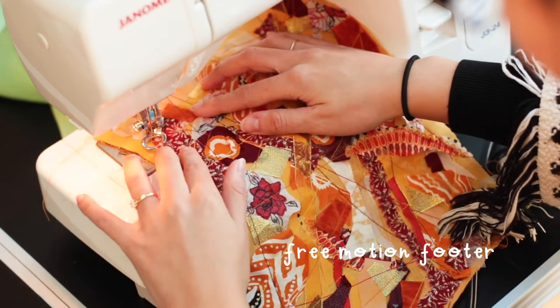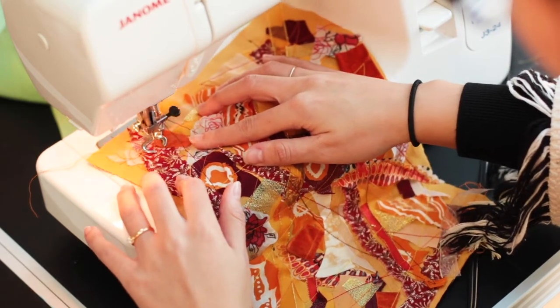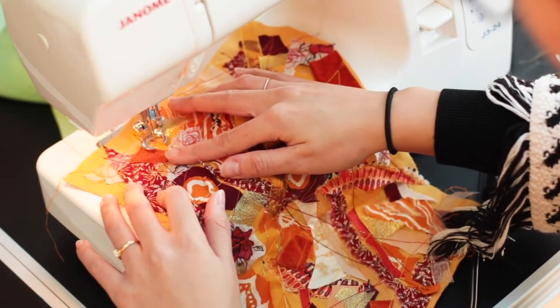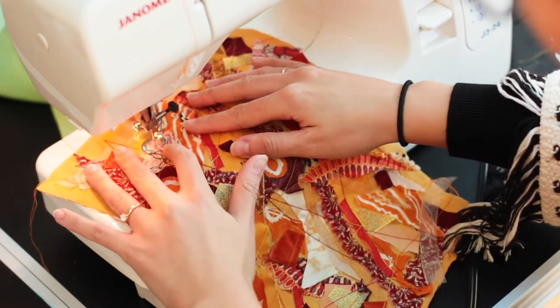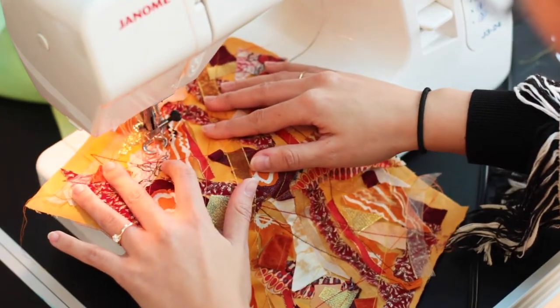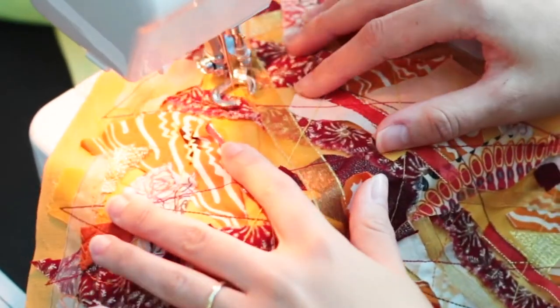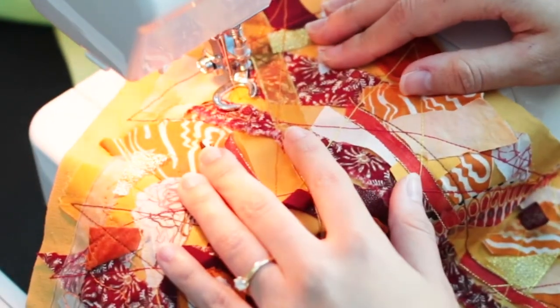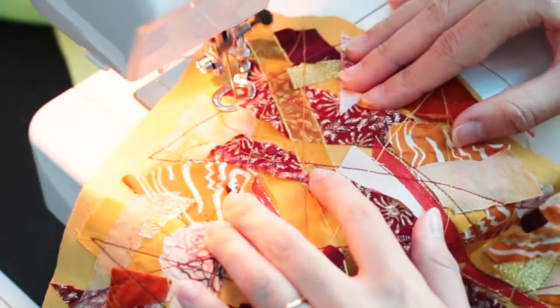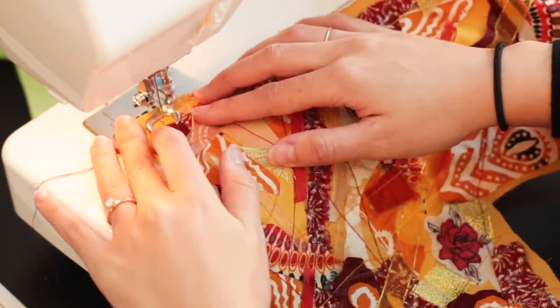Once I've done quite a few lines I switched to the free motion foot and used it to draw squiggly lines just all over the place. Same with this step, I use dark red, orange and yellow thread. The end result is loads of squiggles, loads of lines, lots of texture, and it sews all the scrap pieces down.